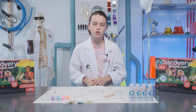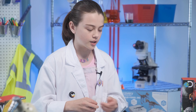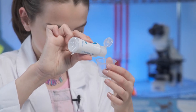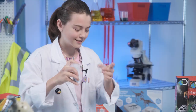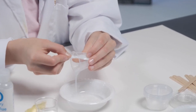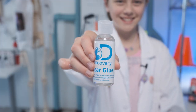Today is going to get gooey — it's slime time! Start off by shaking your glue to make sure that it's mixed in evenly, then pour 10 milliliters of glue into your mixing bowl. For the best slimy results, use glitter glue when making glitter slime.